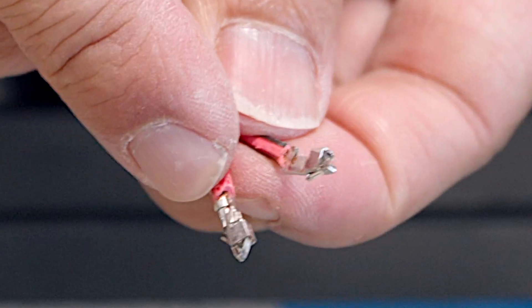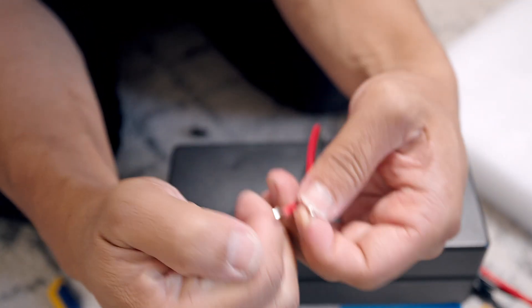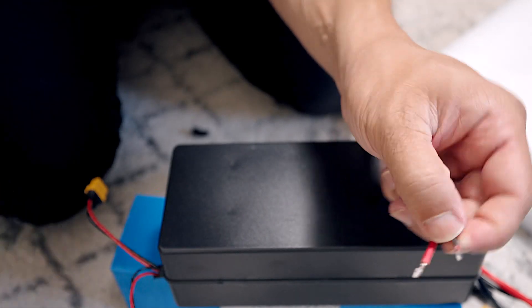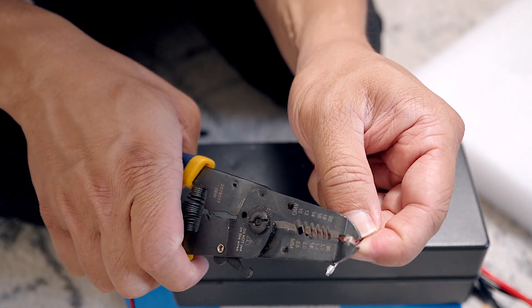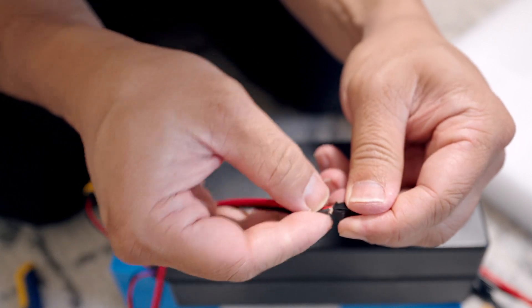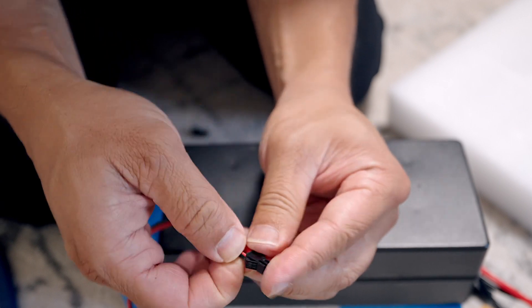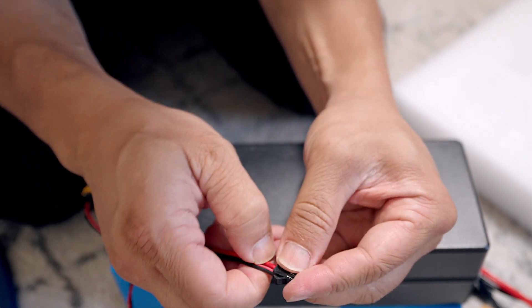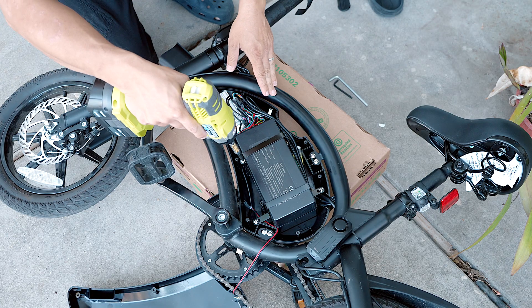I wrapped this head around the JST one — you cave it in, it caves in the crimp. I don't have a proper JST crimp tool, so I'm just using these pliers. It takes a bit of force, but there you go. Time to remove the battery.